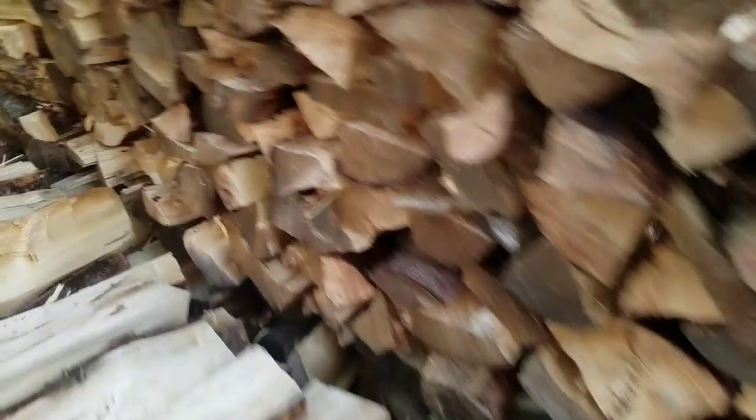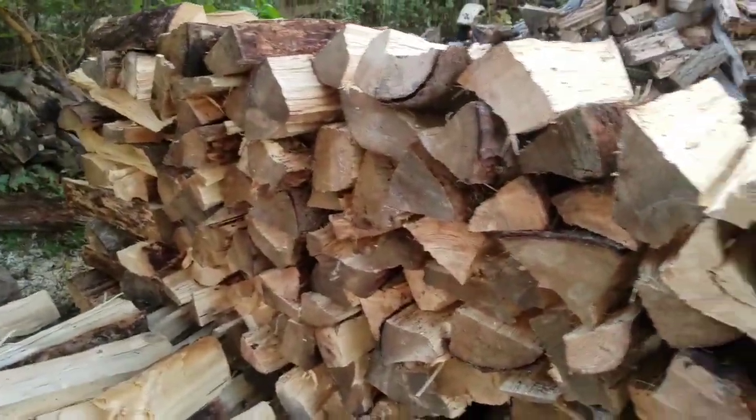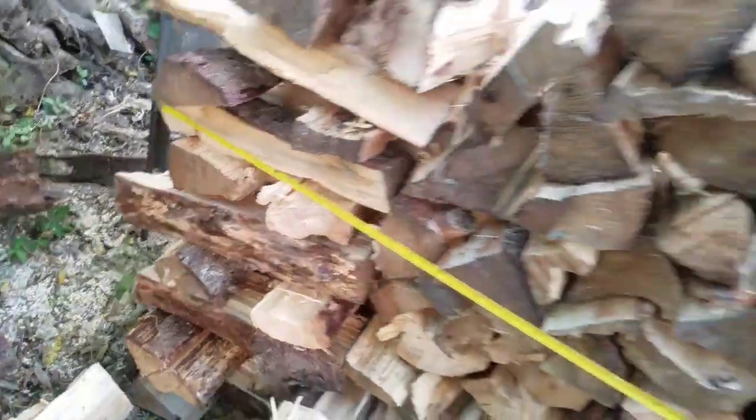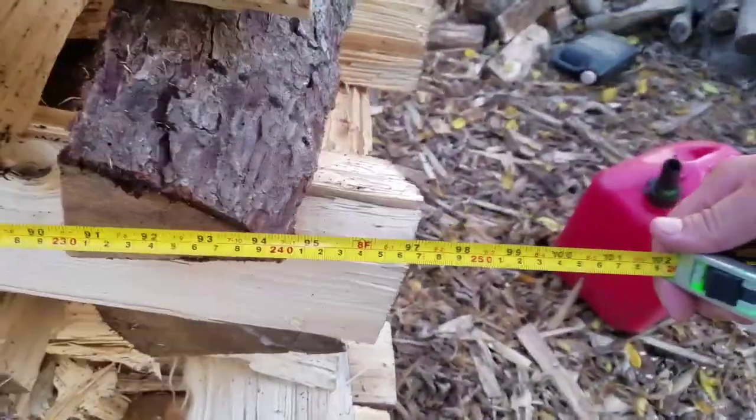This first stack here should be pretty much dead on a face cord — looks good on the end of this. Eight foot long.